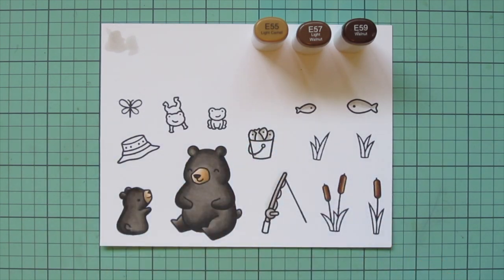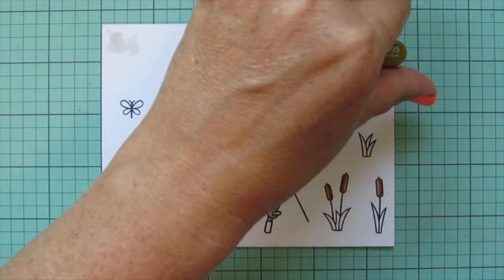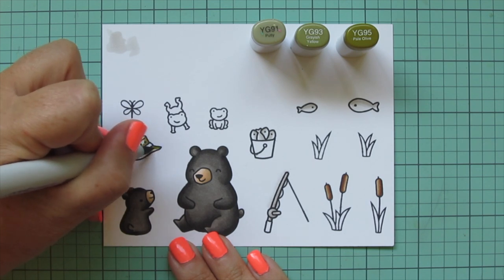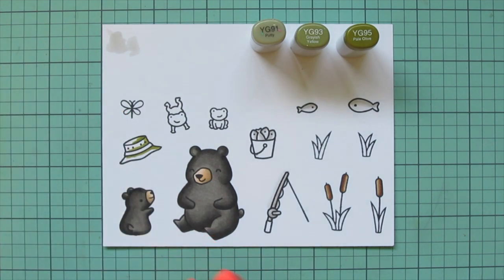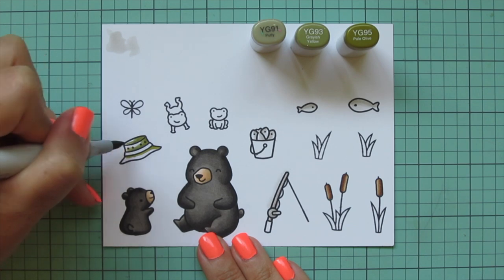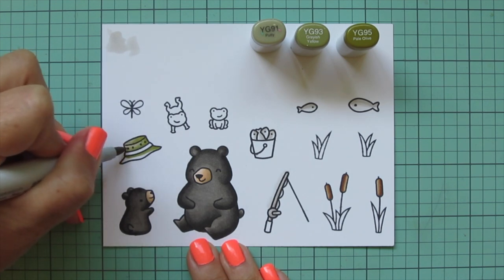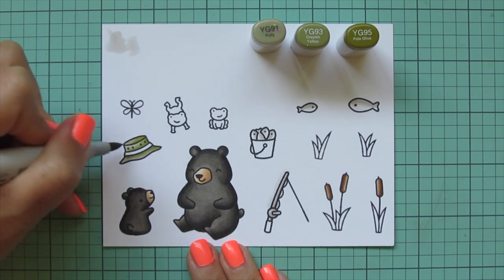I shaded the cattails in the direction that they were leaning. Then I'm moving on to the fishing cap — I wanted it in kind of a khaki green shade, so I went with YG91, YG93, and YG95. I'm doing my shadows with the YG95, putting them heavier on the right-hand side because this is going to sit on the dad bear's head tipped to the right, then blending toward the left with the lighter shades.